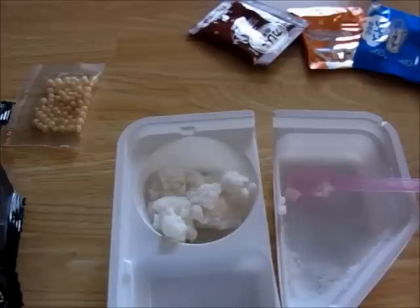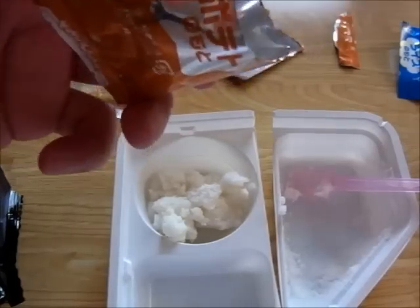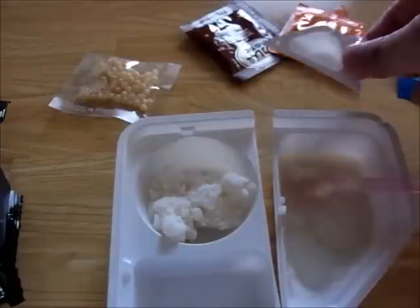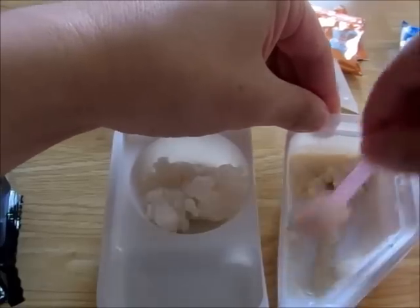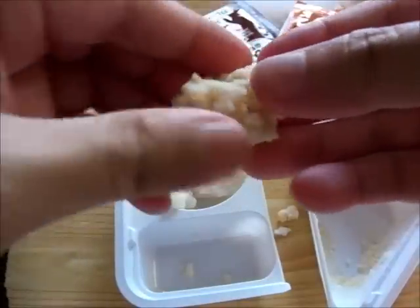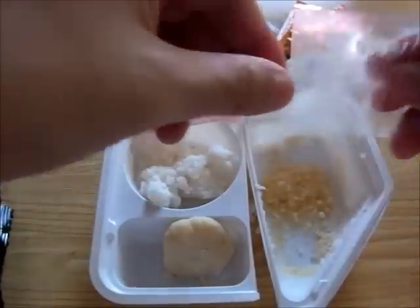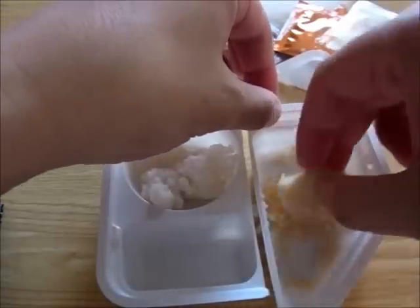Next, let's cook Korokke. Put Korokke mix in this. This is potato mix. Pour water one time, and push, stir. So this is Korokke's coating. This is Korokke.